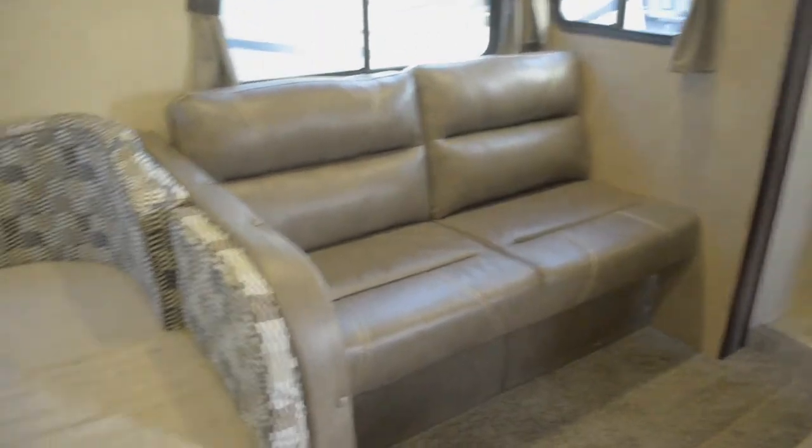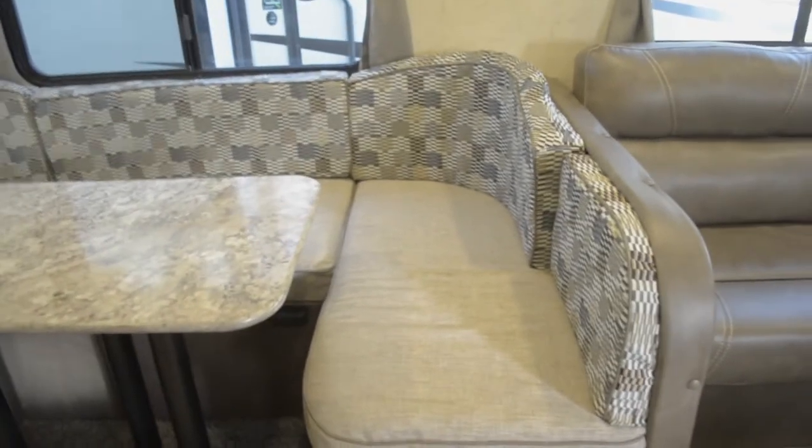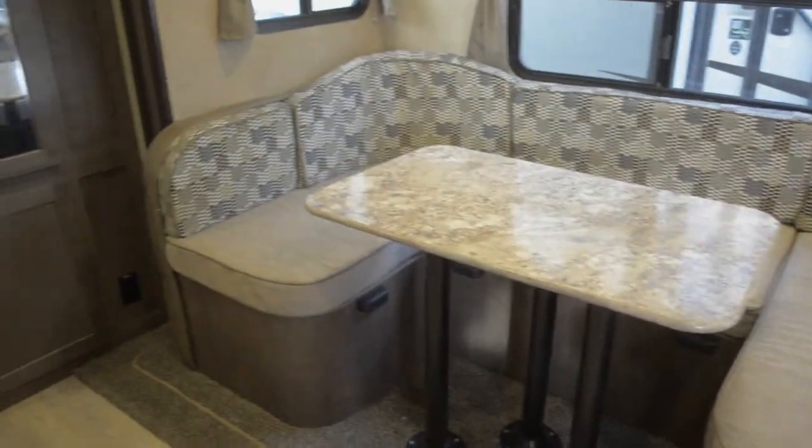Now that we've gotten inside, I just want you to take a look around at all this family space. We've got a couch, a large U-shaped dinette, and a bunk room in the back which we'll get to.